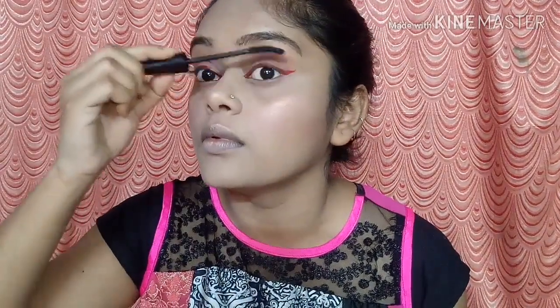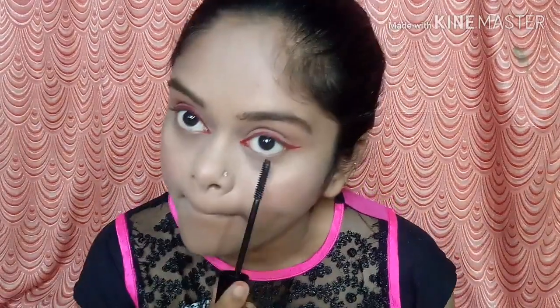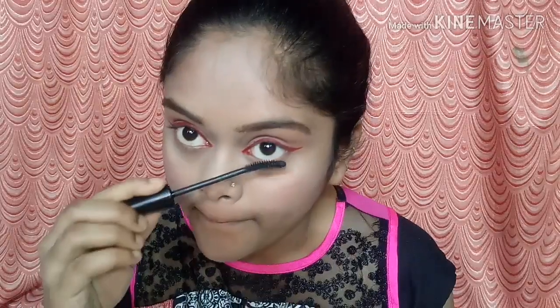I will set my brows a little bit, then I will apply mascara, and then I will apply my eyeliner. This liner is very good.